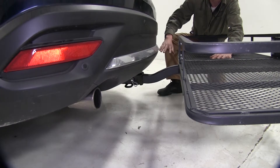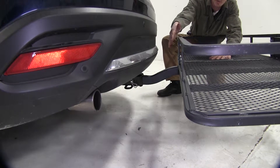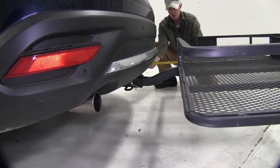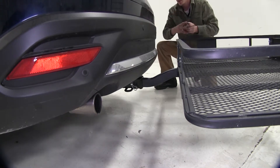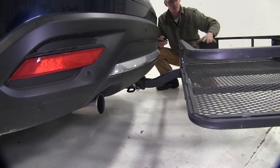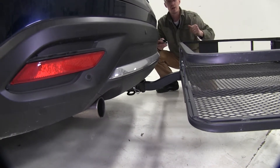The exhaust on our CX-9 exits on both the driver and passenger side and is about 12 inches away. Since it's exiting straight out, you want to be aware of any heat-sensitive materials you might be carrying on your carrier.